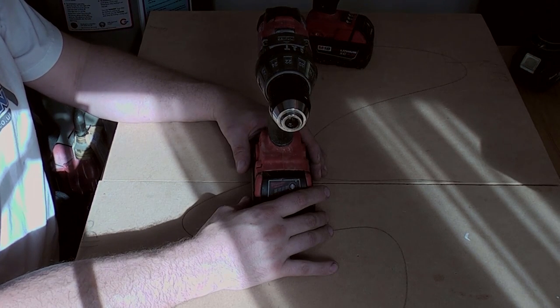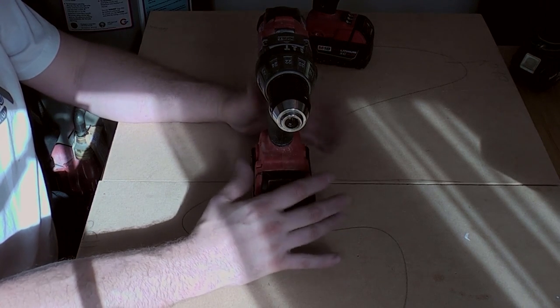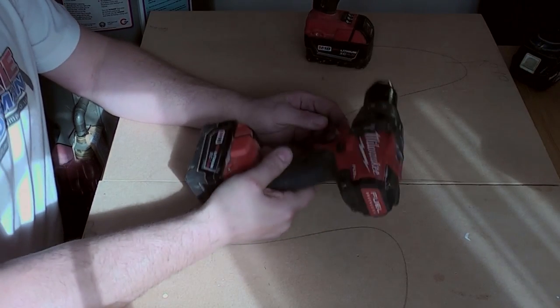This was actually advertised on eBay very cheaply, purely because it was brand spanking new. The guy that bought it said the drill was too heavy to use. I guess that probably makes him an electrician by trade — they're quite well known for being weak.